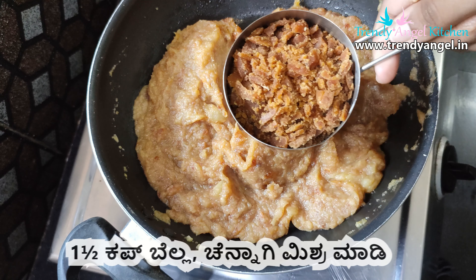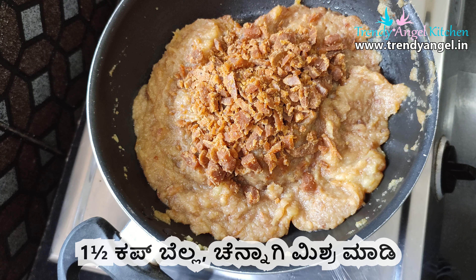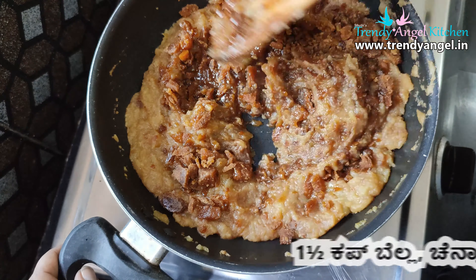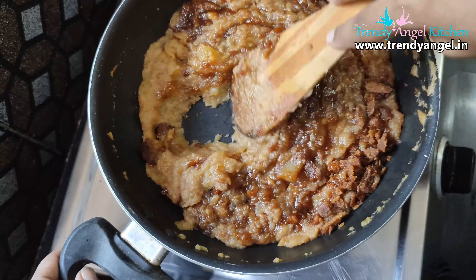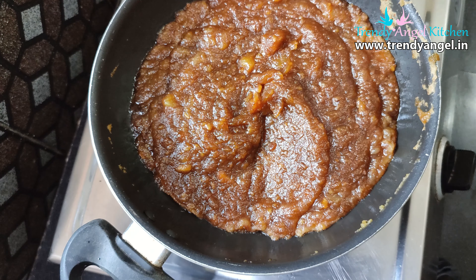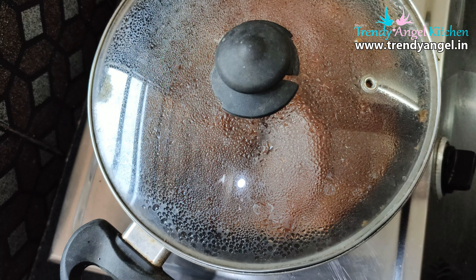I used to add 1 cup of sugar until it gets a buttery consistency. If you want to mix this, the butter consistency should be right.